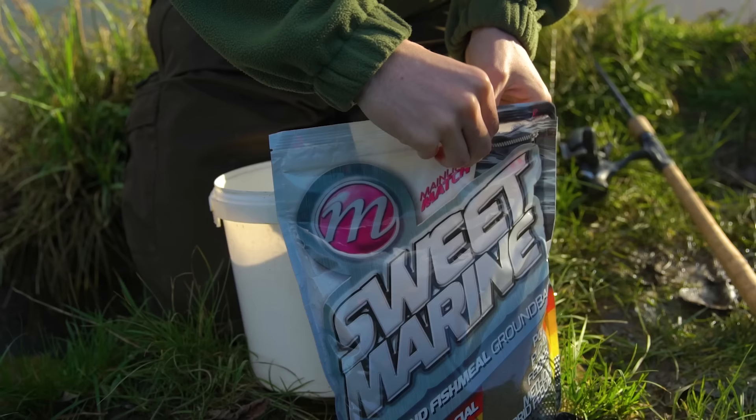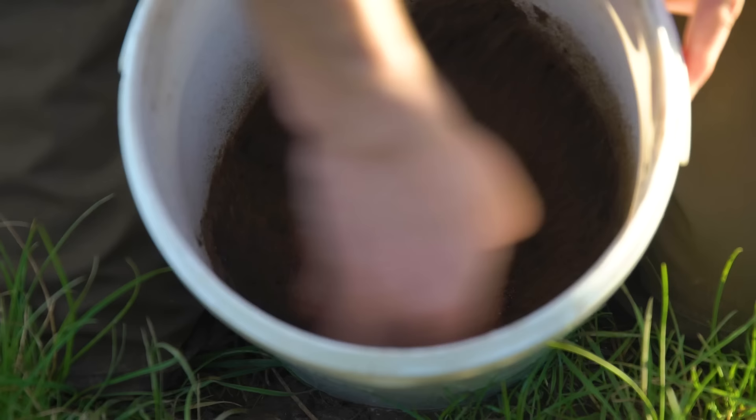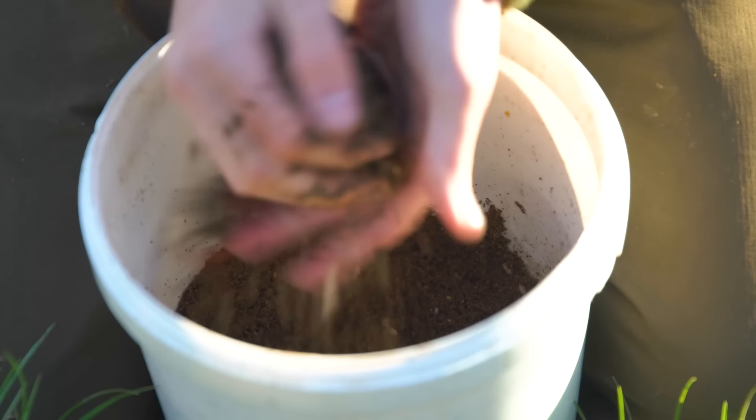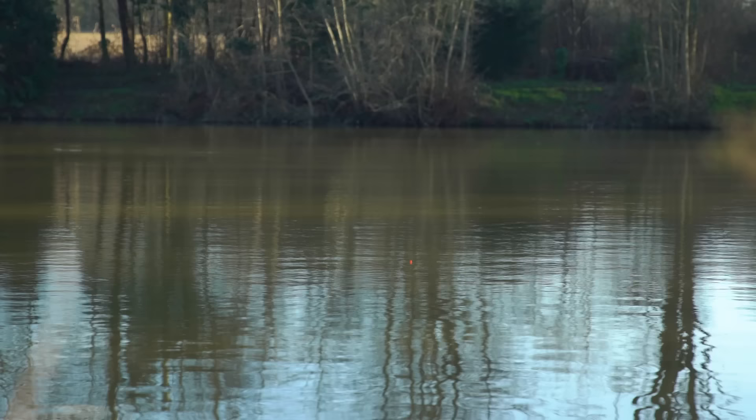Another way to get your bait down to the bottom away from small fish is to mix up some groundbait. You can ball that in on its own, or if you want to deliver corn, casters, maggots and stuff to the deck without small fish intercepting them, mix those baits into your groundbait ball and ball it into your swim. We will often start a session fishing for bream, carp or tench by making a few big balls of groundbait, bombing them into the swim, leaving it for a while to get those fish's confidence up, before fishing over the top later on. You can also start with big balls of groundbait and then switch to feeding little and often later in the session should the numbers of fish in your swim die down.